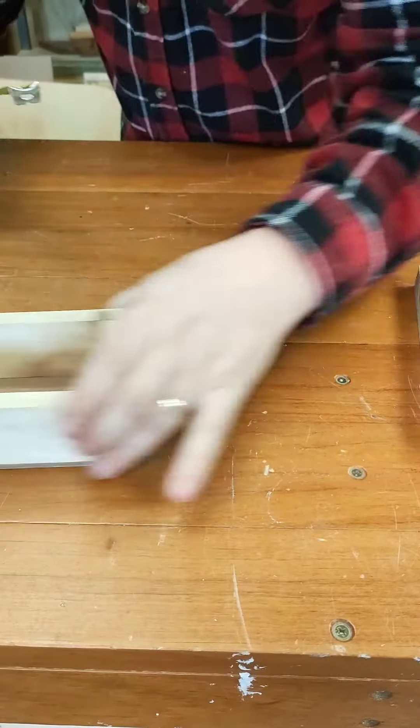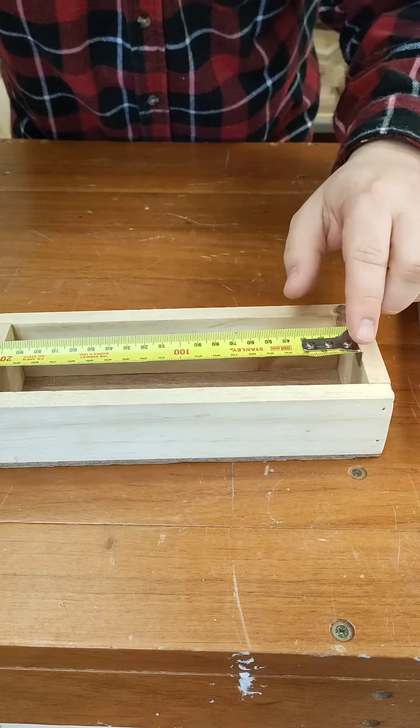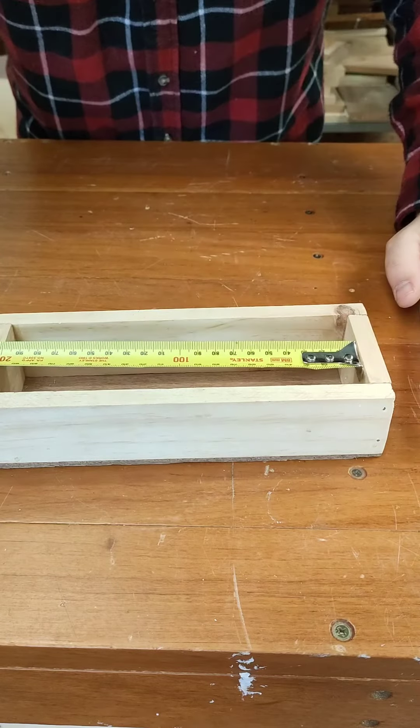It'll also mean that if I choose to butt the end of my tape against something, it will slide back in and again make sure we end up with an accurate measurement going forward.